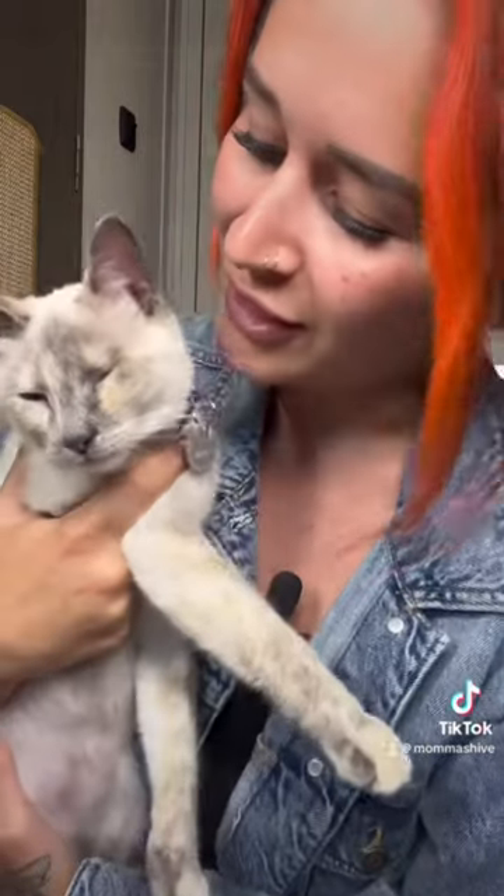I'm a brand new kitten mom with two little rescues, and I'm so worried about their health and their livelihood. I just got a brand new device to help put my mind at ease and make sure they're getting enough water in their diet.